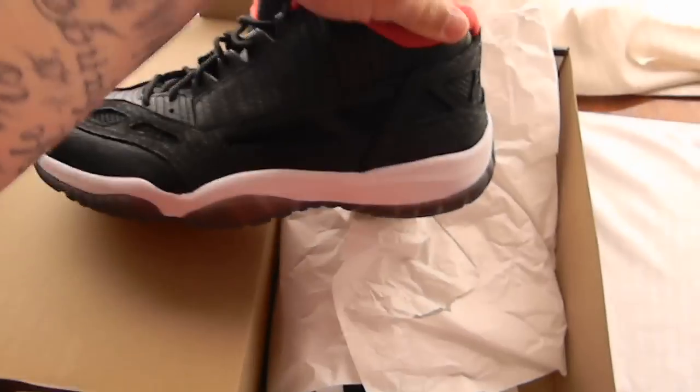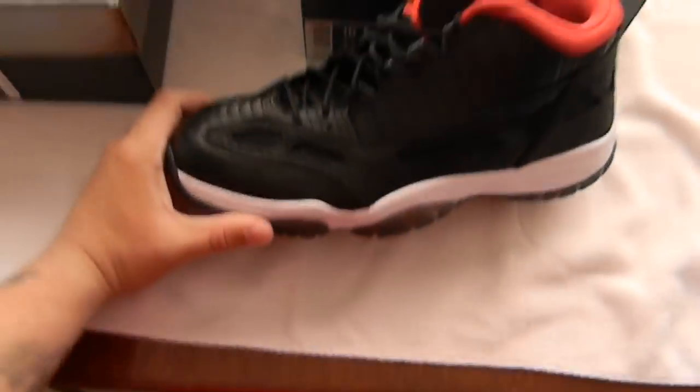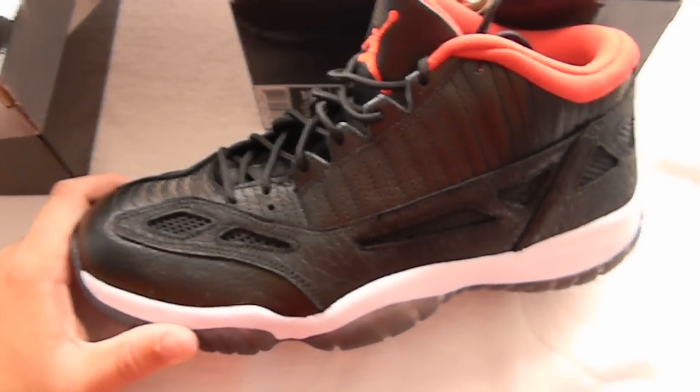I got a fresh outfit with a nice G-Shock. Nice shoe. Perfect shoe to play ball in actually. They're really comfortable. I tried them on. Really, really comfortable.